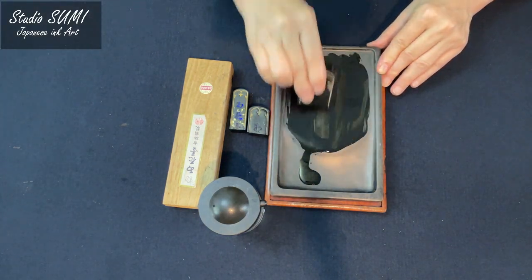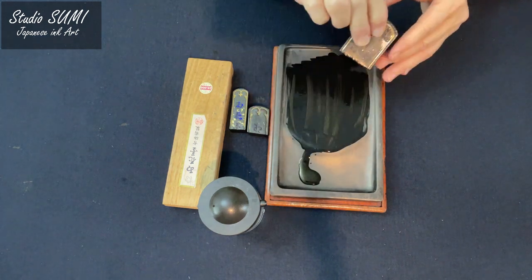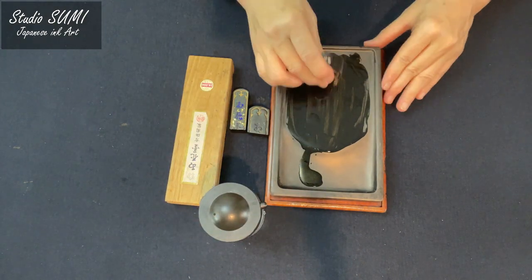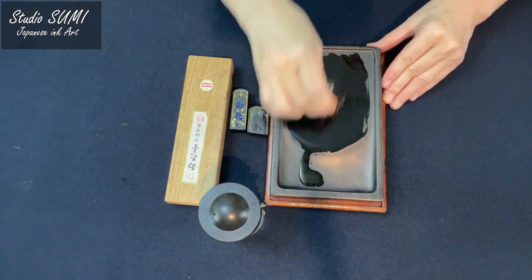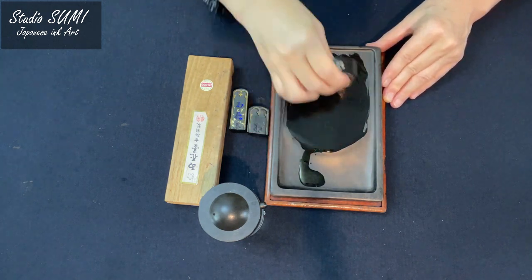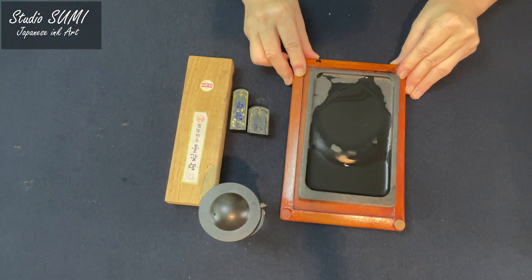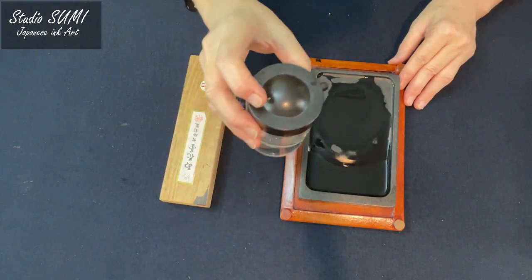We will repeat this same action about 50 more times for this amount of ink. After that, we will pour water into the sea and mix gently.